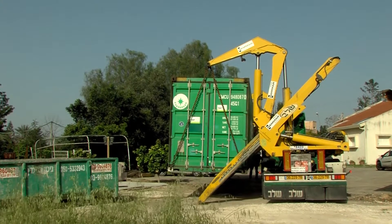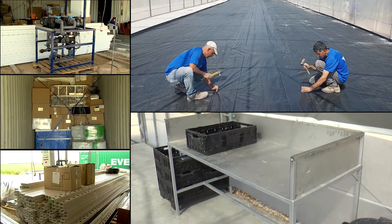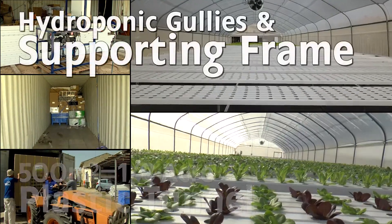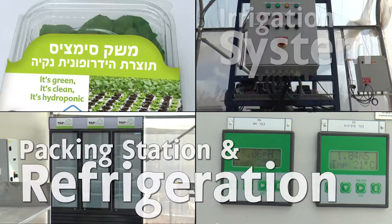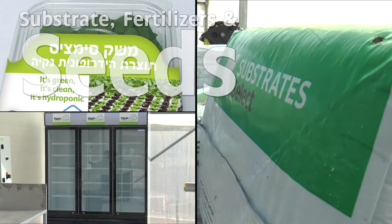The entire kit is delivered in a container which contains everything you need — from greenhouse foundation to produce packaging — including a 500 square meter plastic cover tunnel, hydroponic gullies and supporting frame, nursery equipment, irrigation and fertilization system, packing station with refrigeration.